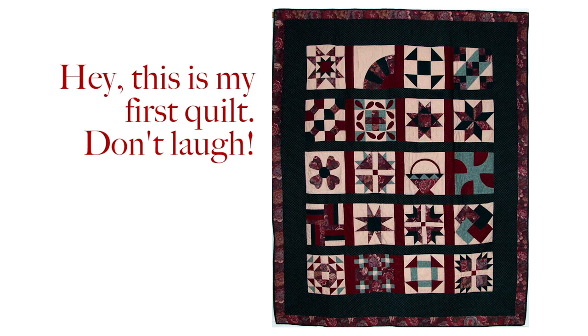Hey everybody, I'm teaching a new class and I'm so excited. I hope you'll join me. Over the years, I have seen many quilts that had a great start, but due to various issues heading to the finish line, they fell short of the mark.